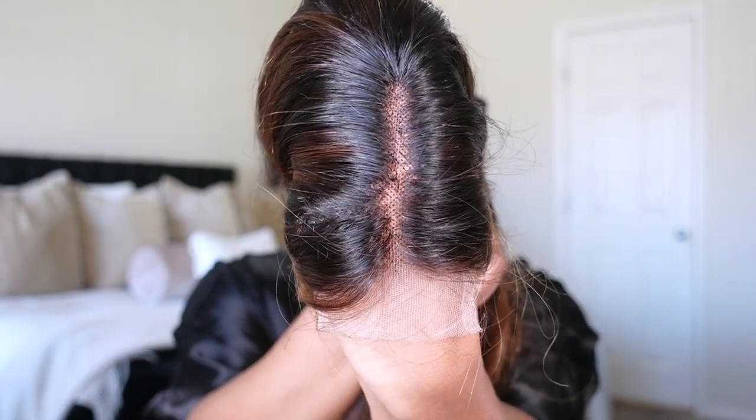This unit is said to be pre-plucked and pre-bleached. In my opinion, it does look like it was pre-plucked. But as far as the bleaching is concerned, I could go in and bleach it again, but I'm not going to do so just because there's such a small amount of lace on the unit.